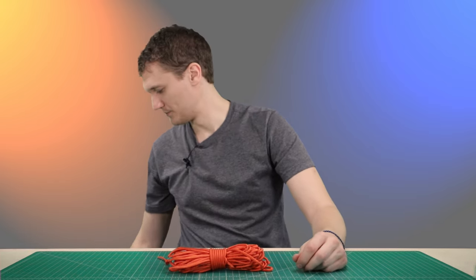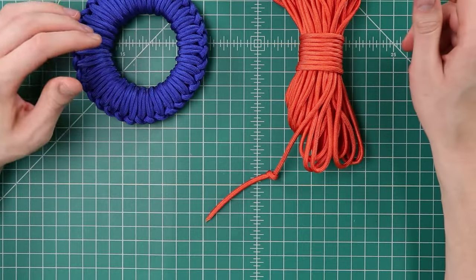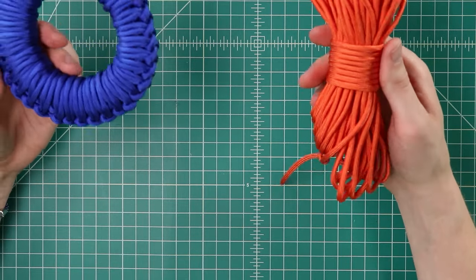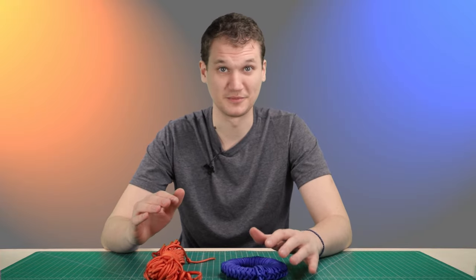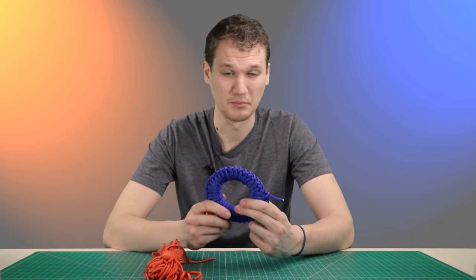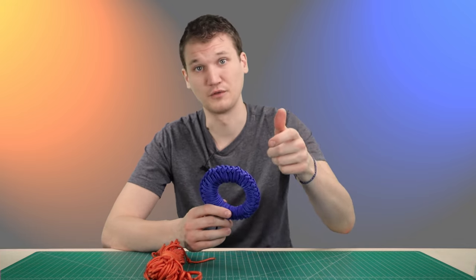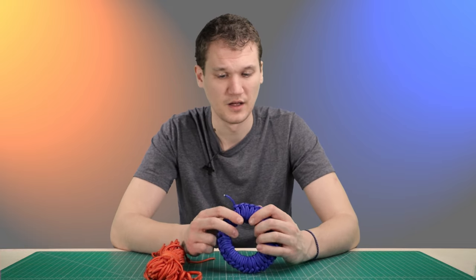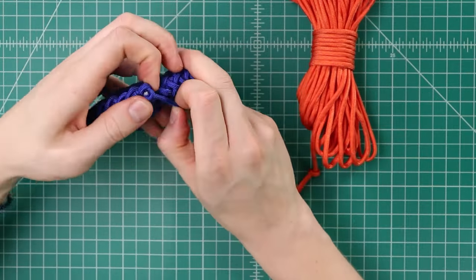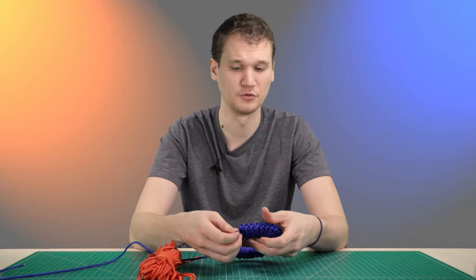Let's bring the donut method back in here and do some comparing. These are both great ways to store paracord — they're both easy to toss in the bottom of a backpack and they're not going to come out in a tangled mess. The donut takes a whole lot longer to tie, which is a bit of a deal breaker, but it does have some good things going for it. It's nice and heavy and compact — it can be used as a throw weight if you're throwing a line over a tree for hanging a bear bag. It's also very tight and organized, and great for taking out little pieces at a time. You can pull your end out, pull off 10 feet or whatever you need, and then stick your end back through and you've got a tight bundle.